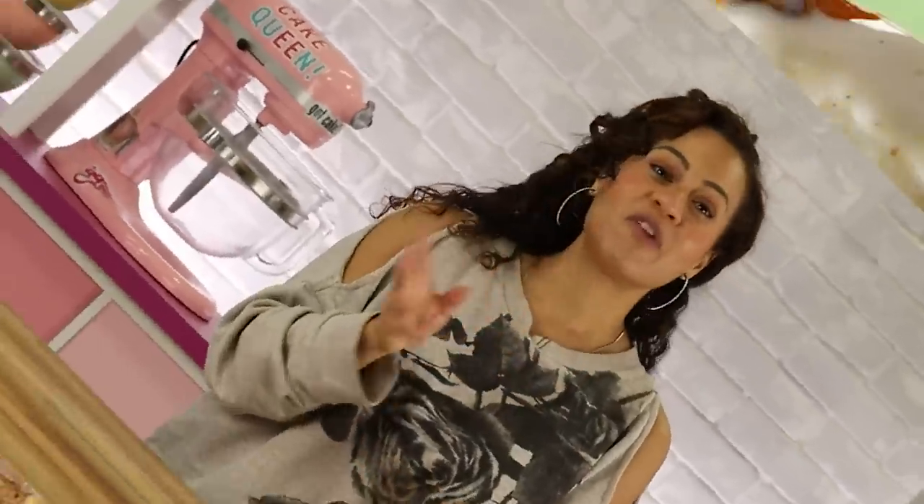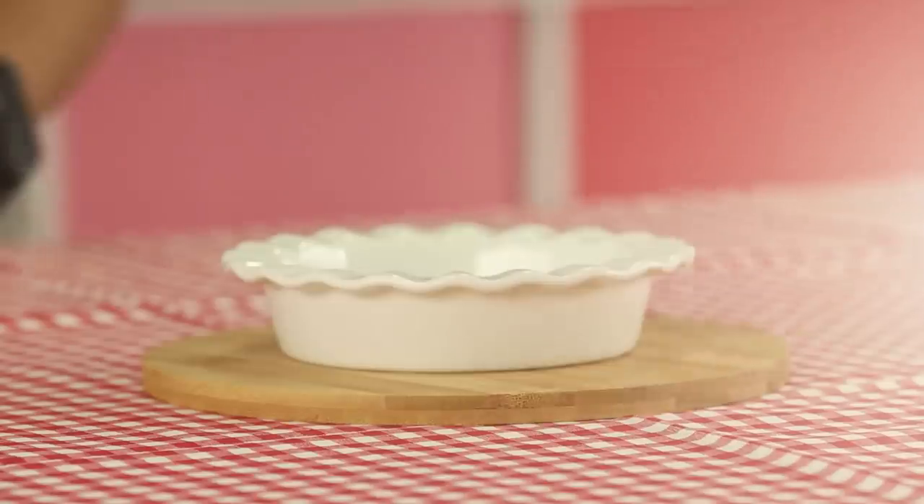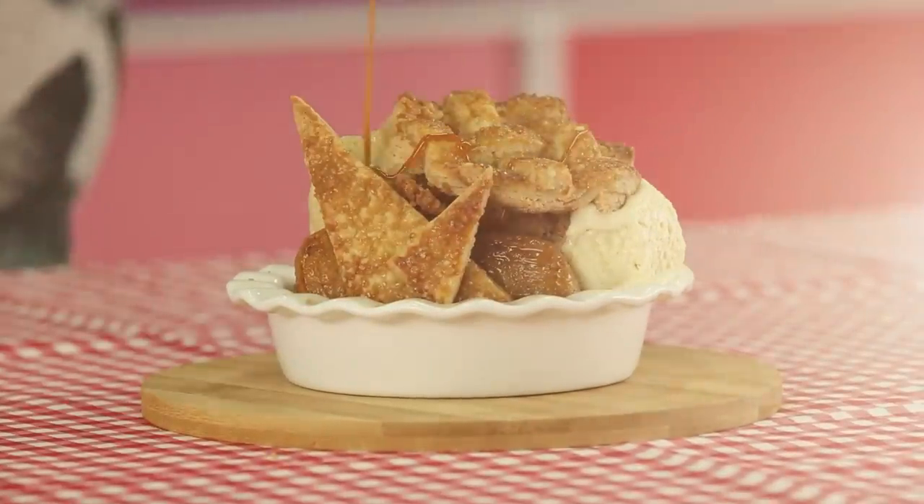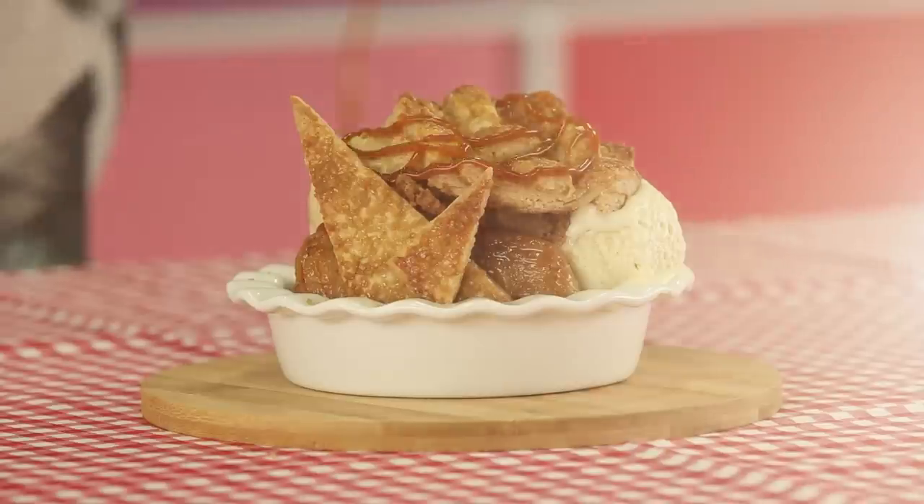I don't know about you, but I like having my pie à la mode, so I thought: what if we flip that over and put pie elements on ice cream? I'm going to break down all the components of my apple pie cake, make them, make some ice cream, and then we're going to set it all up and enjoy.